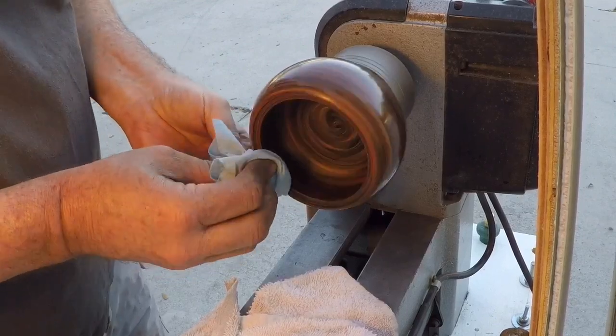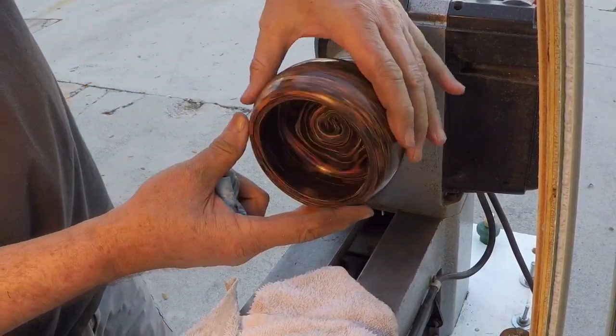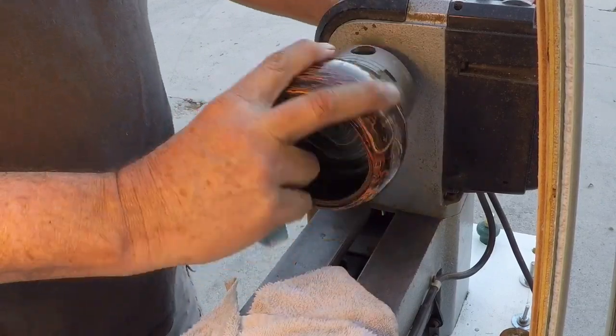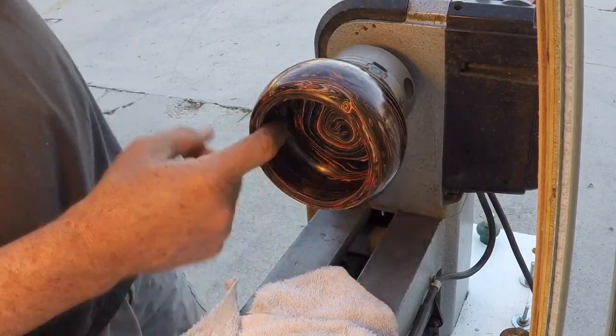Oh yeah, I can see it's already starting to pop. Oh lordy, that is so nice - it looks like an old marble or something, and it's a plastic bowling ball, how about that!